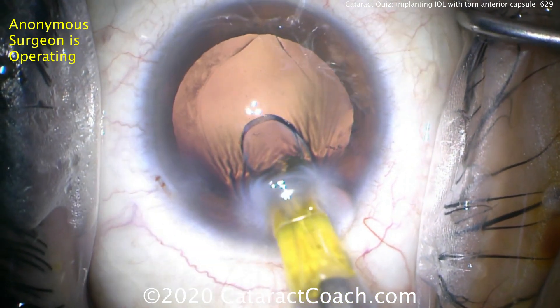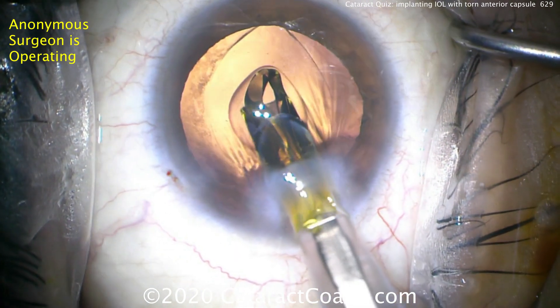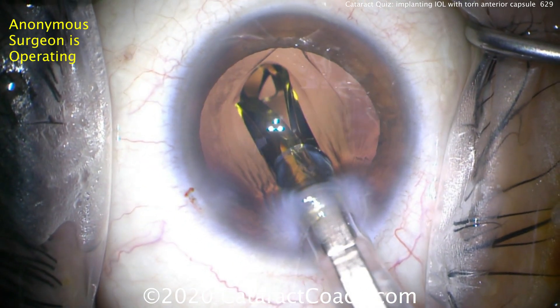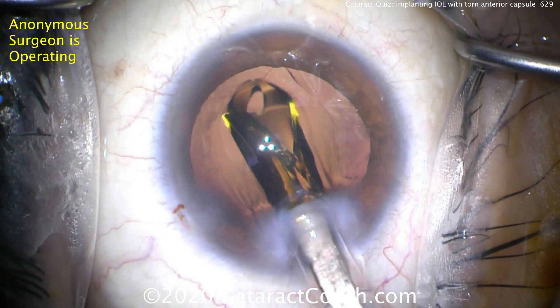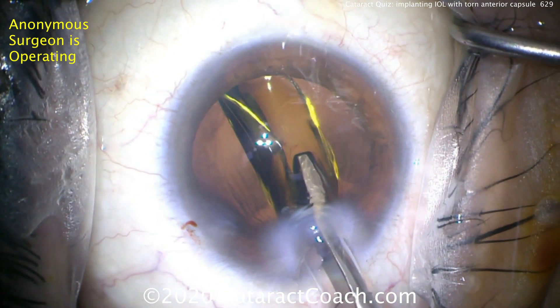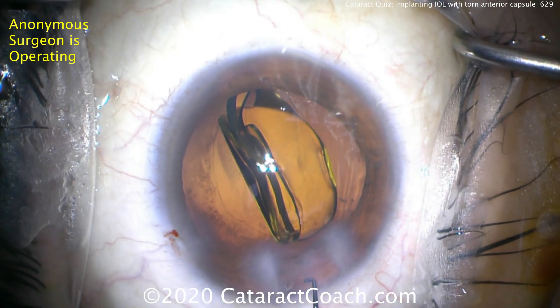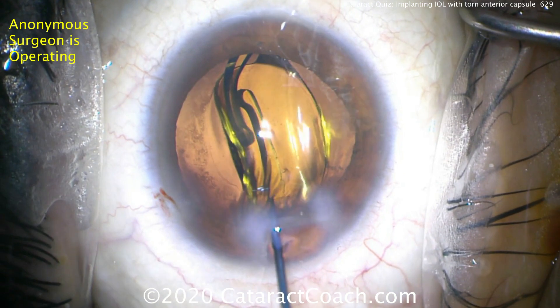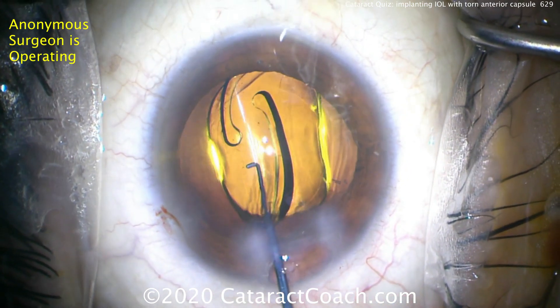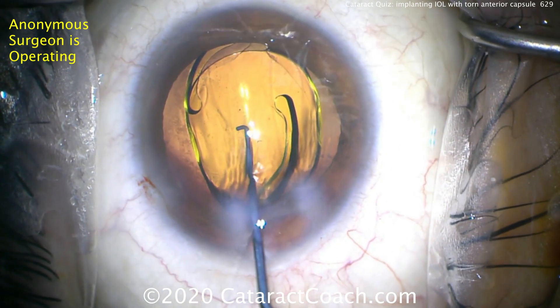Here comes the IOL — a single piece acrylic lens we're going to place in the capsular bag. The key here is to be very gentle in its placement. Make sure the lens is loaded into the injector correctly. This looks good. Get it into position and don't cause any stress to the capsule. Very gently get the haptics to open up. You can rotate it as well to get the haptics away from that one area.